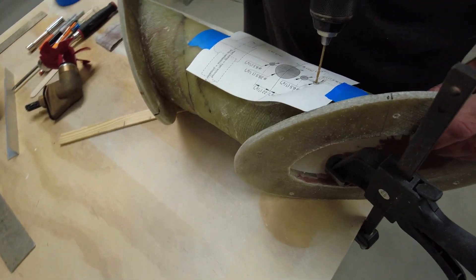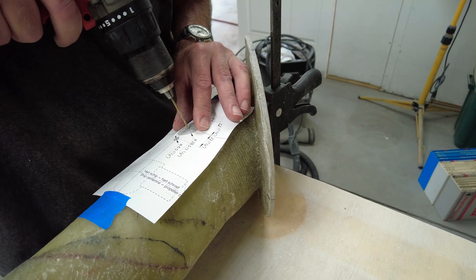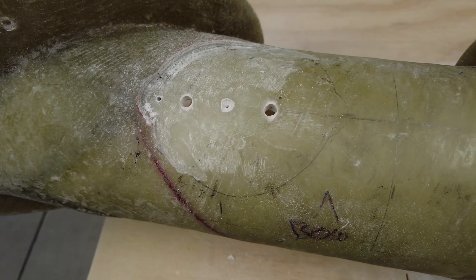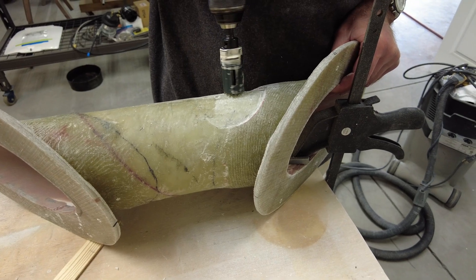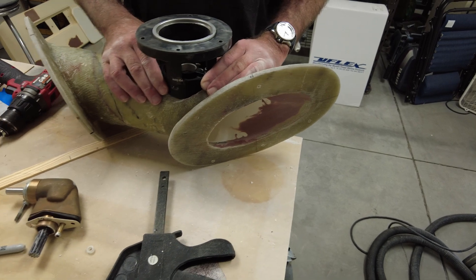Meanwhile, we needed to measure the hull for where we're going to drop the motor in. The motor goes in from inside the boat into the thruster tunnel, so it has to be dead center of the boat. We measured that appropriately on both the hull and the tunnel, then used a hole saw to cut that hole through both the boat and the tunnel itself. Again, the measurements have to be precise. Once the motor hole was cut, we took the tube out and cleaned up all the edges to make sure it was a nice, clean installation.